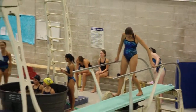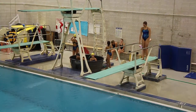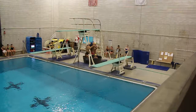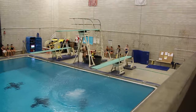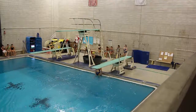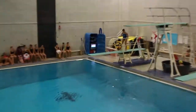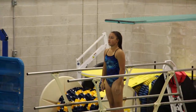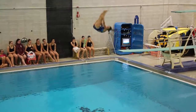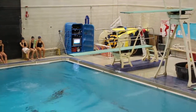The end of the third round. Saban will perform 102-C, forward one soft tuck, 1.0 forward. Judges award: five and one half, five and one half, six. Next, Angel will perform 103-B, forward one and a half somersault pike, 1.7. Judges award: five, five, five.